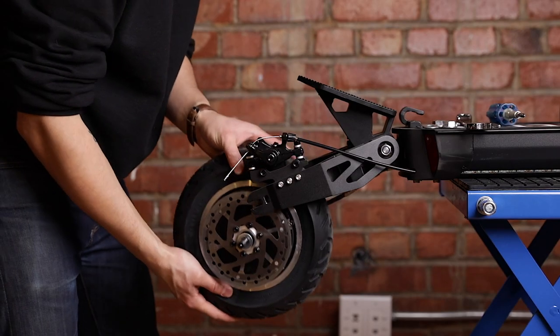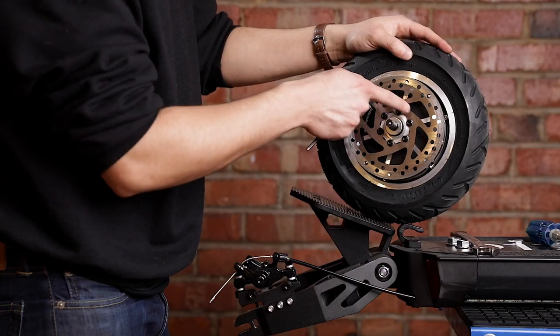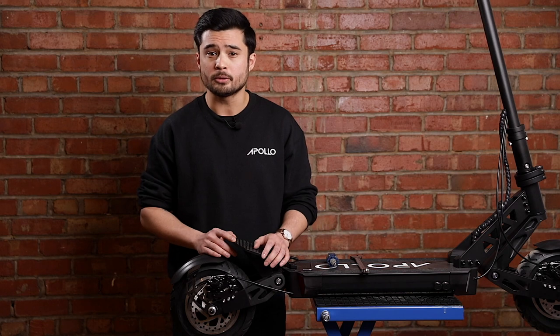Once you have removed the wheel and placed it on your deck, you will see six screws holding the brake disc in place. They will likely have a little bit of threadlocker or Loctite on them, but be sure to use enough force to turn the screws without accidentally stripping them. If you do accidentally strip them, don't worry — I'll show you how to remove those as well.